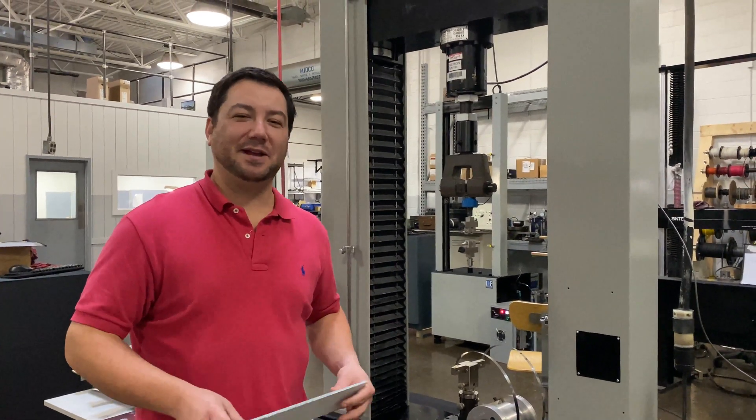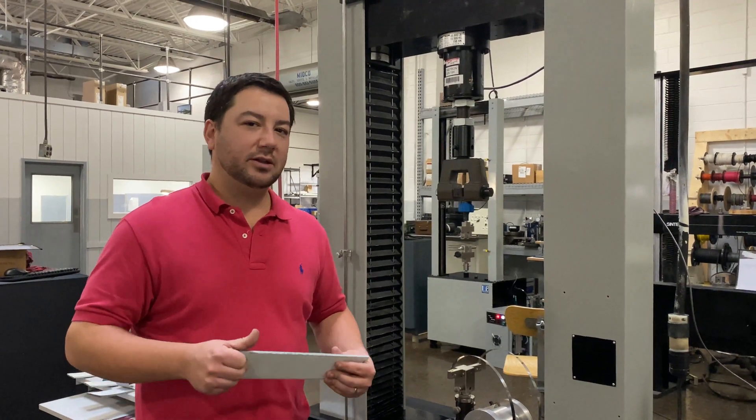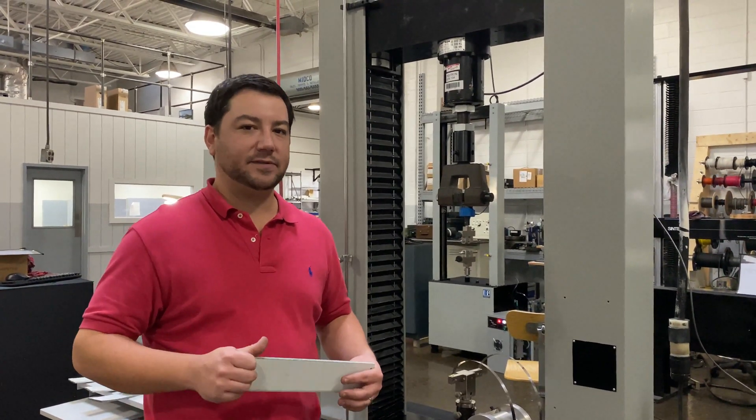Hi, this is Jeff over at Frank Bacon Machinery. Today we're going over ASTM D1781, the climbing drum peel test for adhesives.